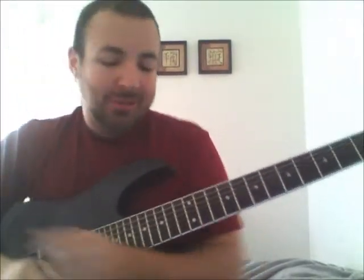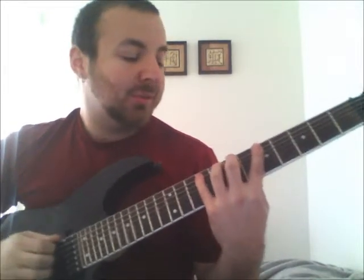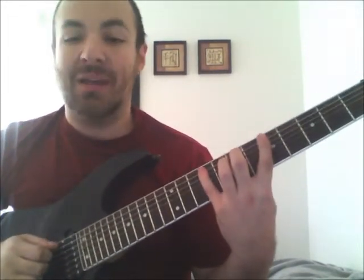The first one I'm going to show you is called the green scale. You're going to pick a root — I'm going to use A. What you're going to do is play up the scale in this pattern: 1, 2, 3, 4, 5, 4, 3...